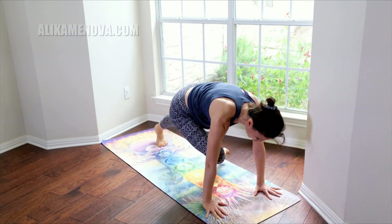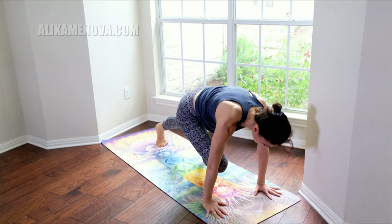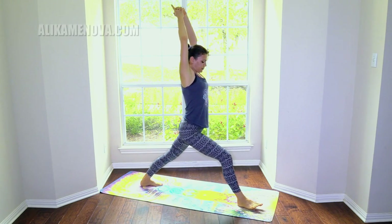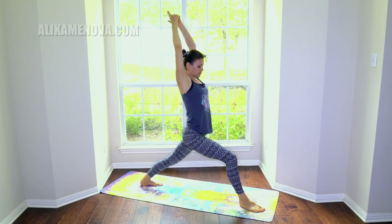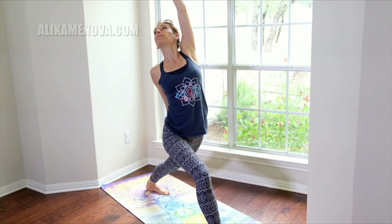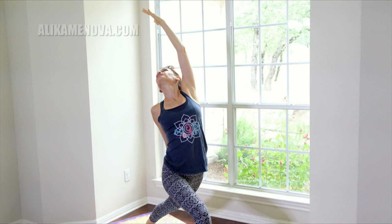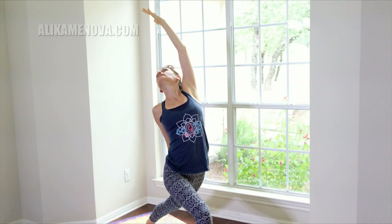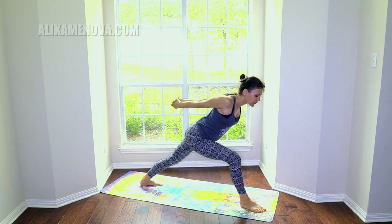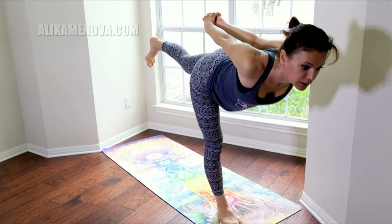Walk your hands to the front, square the hips. Come into one-legged plank and bring the knee between the elbows — one, two, three, four, five. Round the back, step it through, drop the back heel down, come up into warrior one. Here the hips are facing forward. Open the arms out to the sides, rotate, twisting to the right — bring the right hand down the left leg, left arm up. Transitioning into warrior three with a clasp, hold it.